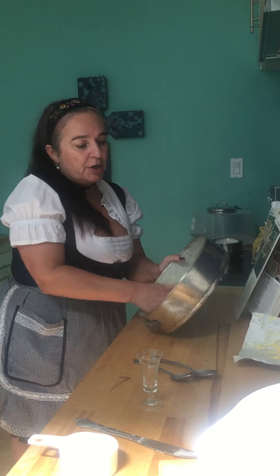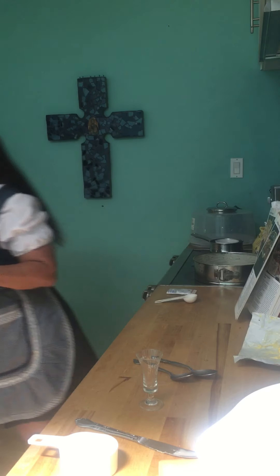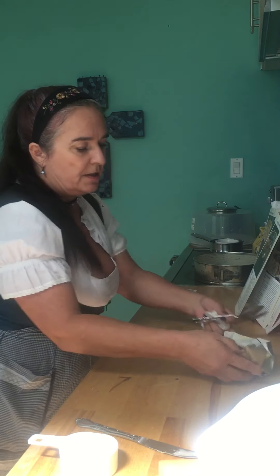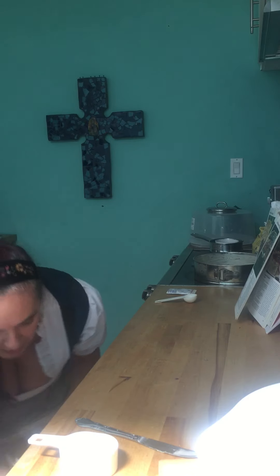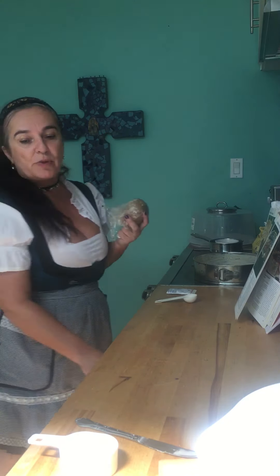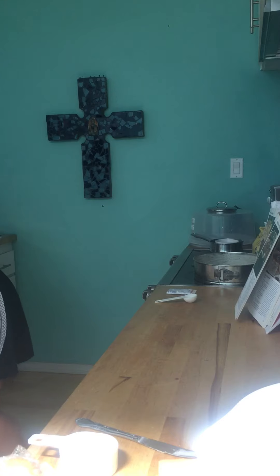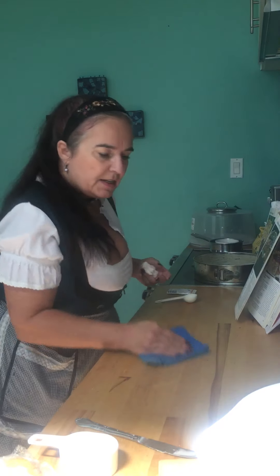Make sure everything is coated really well, then use some paper towels to clean up a little bit. The butter can go back in the fridge now, and what comes out next is our dough that has rested in the fridge for an hour. Let's make sure we have a clean working surface.